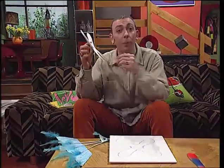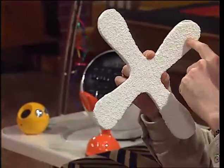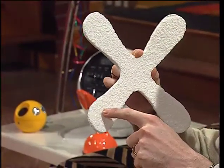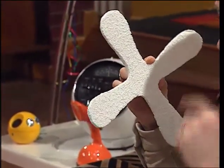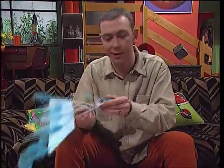Why does a boomerang come back? Because it's spinning. As it spins through the air, this wing is moving faster than the bottom wing, so it creates more lift, and it's this wing which steers the boomerang around in a circle. The nice thing about all these flying ideas is they don't just work for model planes — they work for full-size aircraft too.